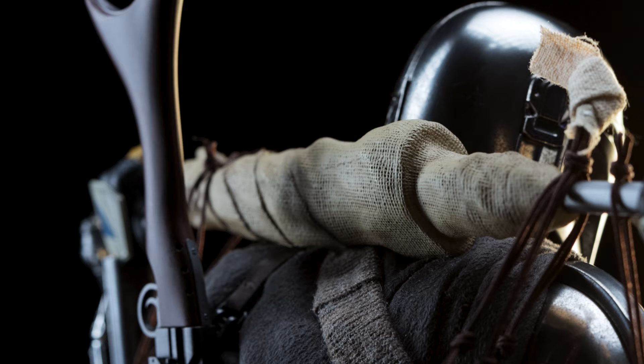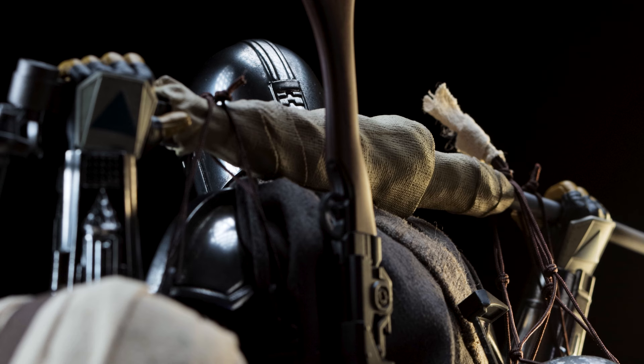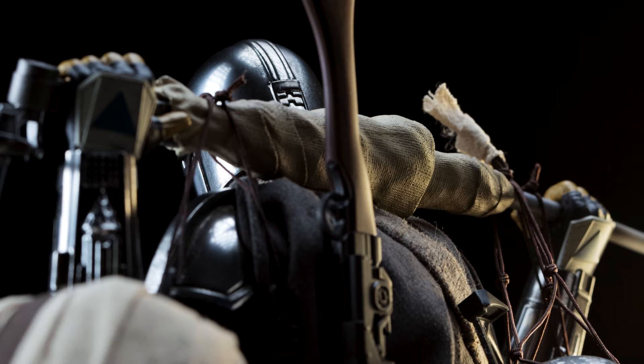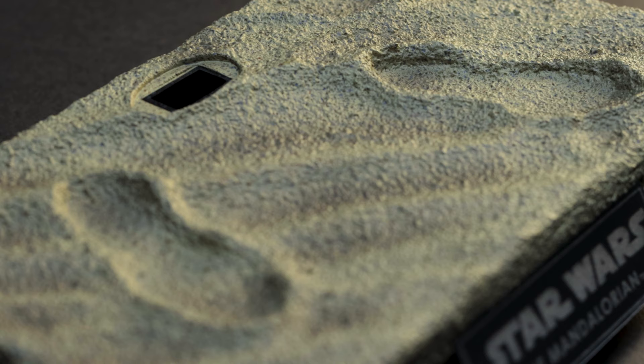By the way, the swoop bike part is made of plastic, so there's nothing die-cast here, nor is the molded cloth made of soft goods — the cloth is painted to appear that way and I think they nailed it. It does make me wonder if this piece is plastic on the swoop bike or if it were modified as an accessory — I'll have to wait and see if I pick one up. I do like how it all came together.